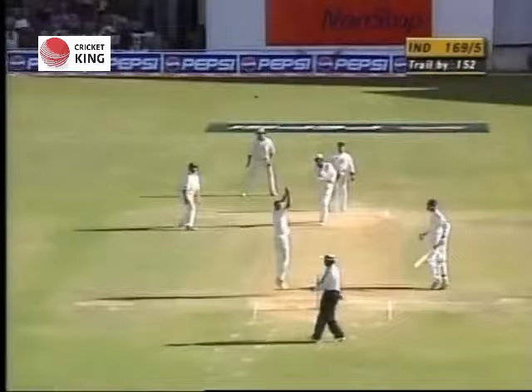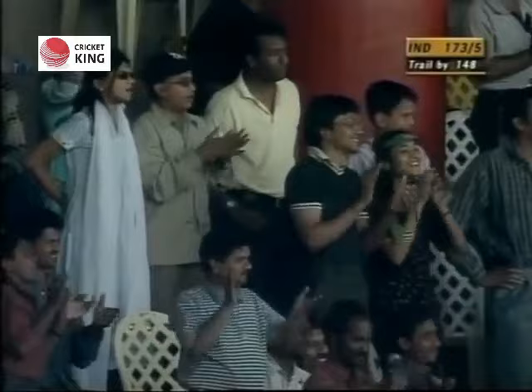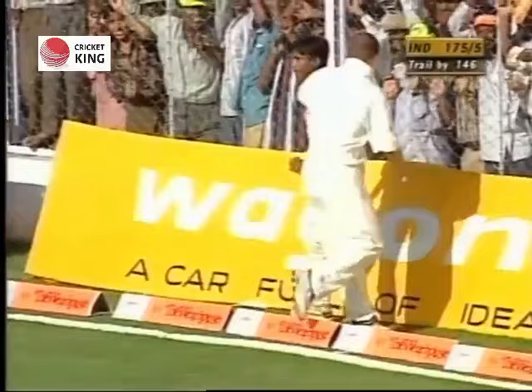Down he goes again, straight down the ground - that's four. Well, well, he's brought this place alive now. Muhammad Azharuddin, straight over Boyd's head - he's trying to blast him out of the attack. Fine leg's a possibility. He's pulled that one away, it's running away down towards the boundary - will it get there? I think it probably will. Some great shots here.